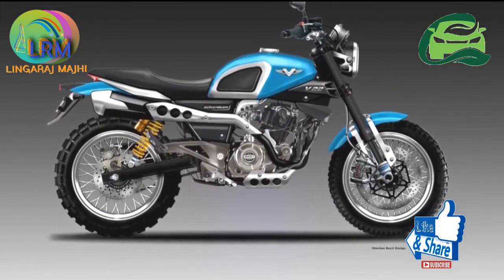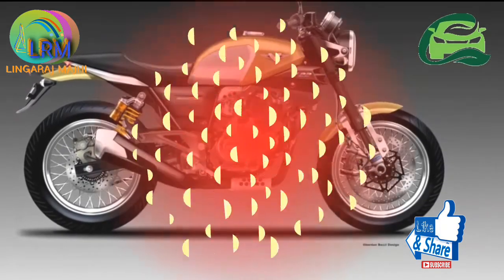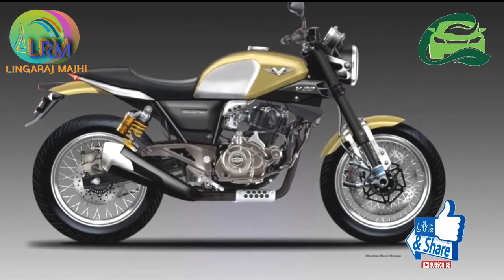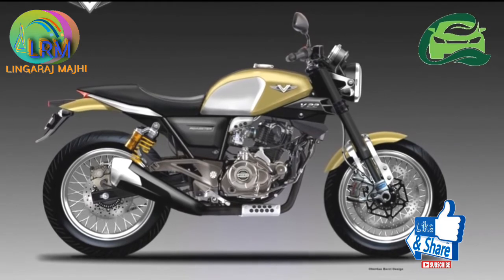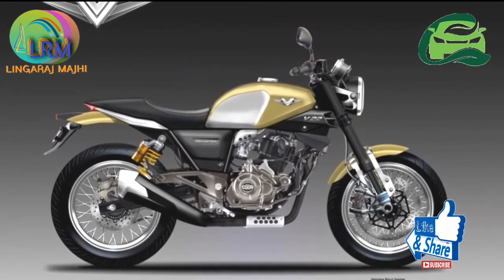The renderings show the bikes with upside-down front forks. One rendering captures the look of a modern-day cafe racer, while the other gets a scrambler-ish look. The brake system gets Brembo discs at both ends, and the scrambler even gets chunky off-road tires. ABS is also present.